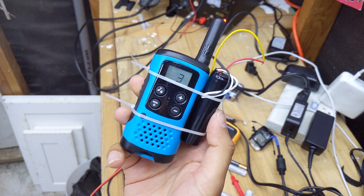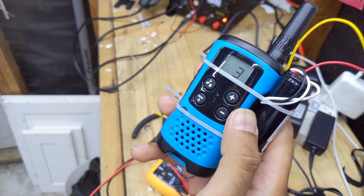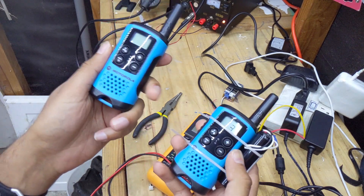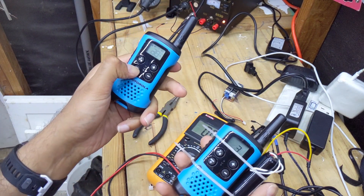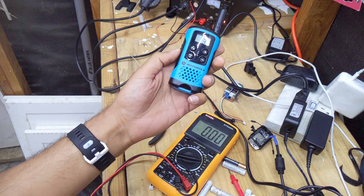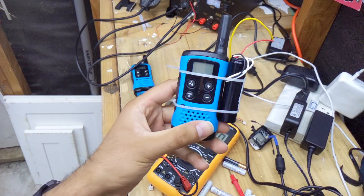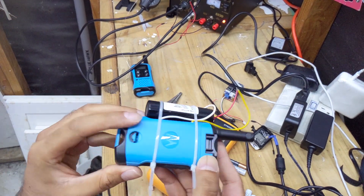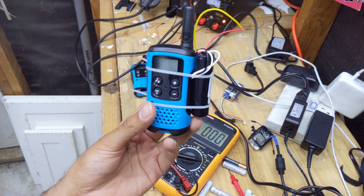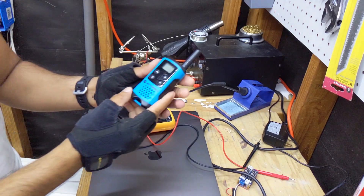We've got the walkie-talkie running on the 18650 cell at 3.6 volts — you can charge it up to 4.2 volts to get the full 3,000 milliamp hours. Let's do a radio test — hello, roger that, I hear you loud and clear! I'm planning to hack these further — maybe something with Arduino or Raspberry Pi. Stay tuned for the next project.